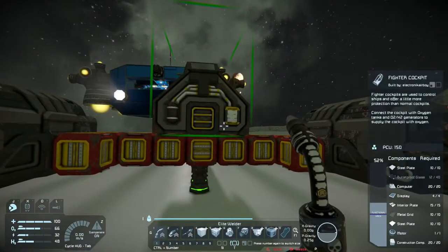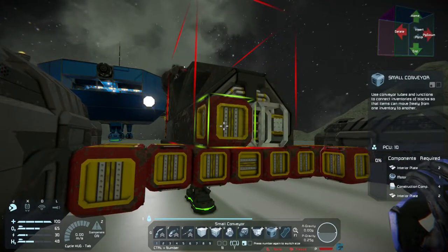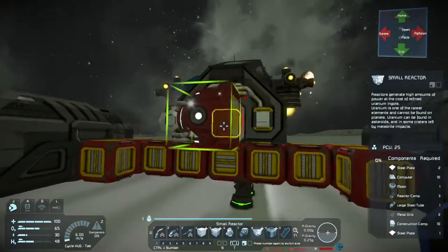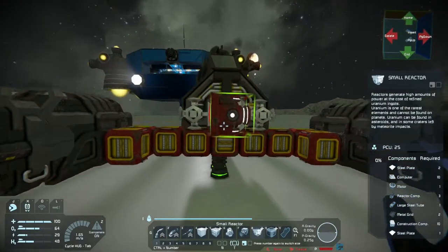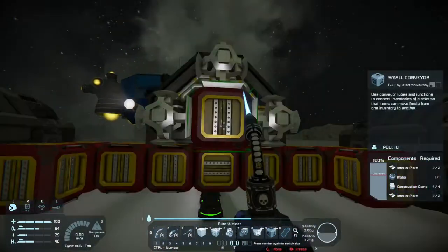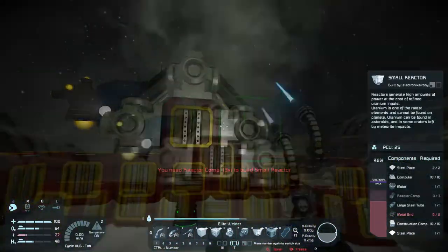On the front here, we need something to power this sucker. Obviously, solar panels are way too big. You can't use a windmill because you can't attach it to a movable grid. So I'm going to throw on these small reactors. They only produce about 500 kilowatts each, but if I have three of them, that's one and a half megawatts.